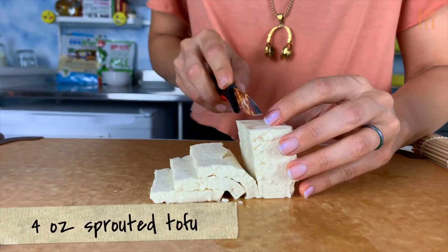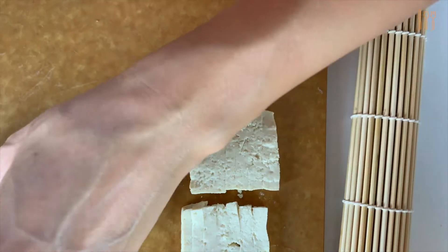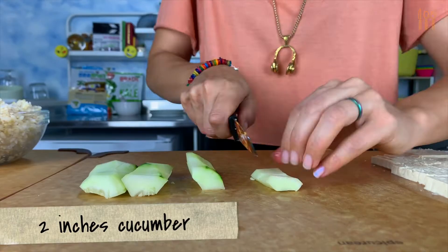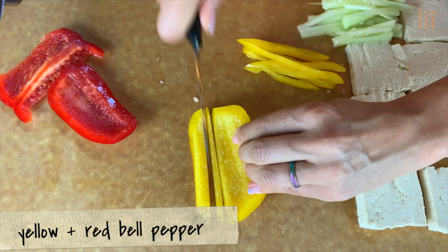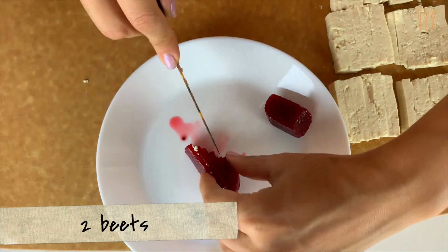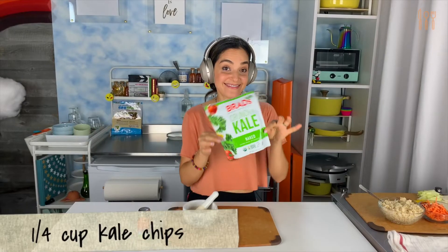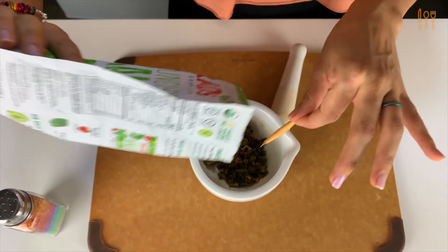Listening to music helps me focus, and making sushi requires just that. Now we're working on slicing up the yummy fillings for the sushi. Get creative with this — choose any ingredients that you like. But to make it a true rainbow roll, use a lot of colors. We're starting with some sprouted tofu for extra protein. Then cut a piece of cucumber, remove the seeds, and slice it up. Next, julienne some yellow and red bell peppers for added crunch. Then, to add sweetness, drop the beets! Pour some into a mortar and pestle and grind it up into small flakes.